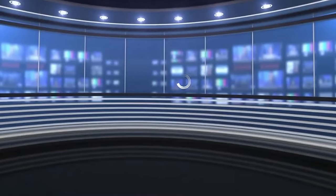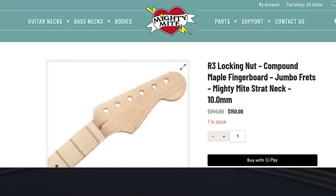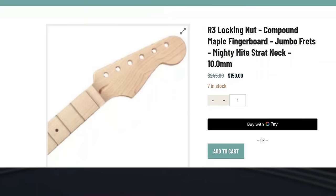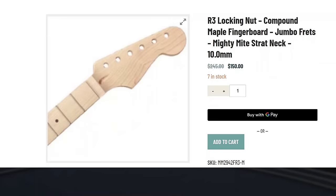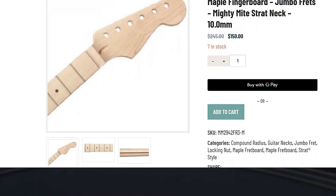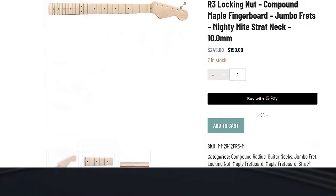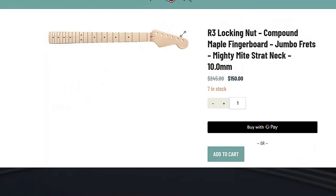Moving on to Mighty Might — I've actually ordered a neck from here before. If you're looking for a great guitar neck at a great price, go to Mighty Might. I ordered the R3 locking nut compound maple fretboard — they already have the cutout for the R3 locking nut placement, which is great. It has jumbo frets, which I like — it's a lot easier to do tapped harmonics and stuff like that. It's $150, plus $20 to ship — that's $170, and it got here in two days.